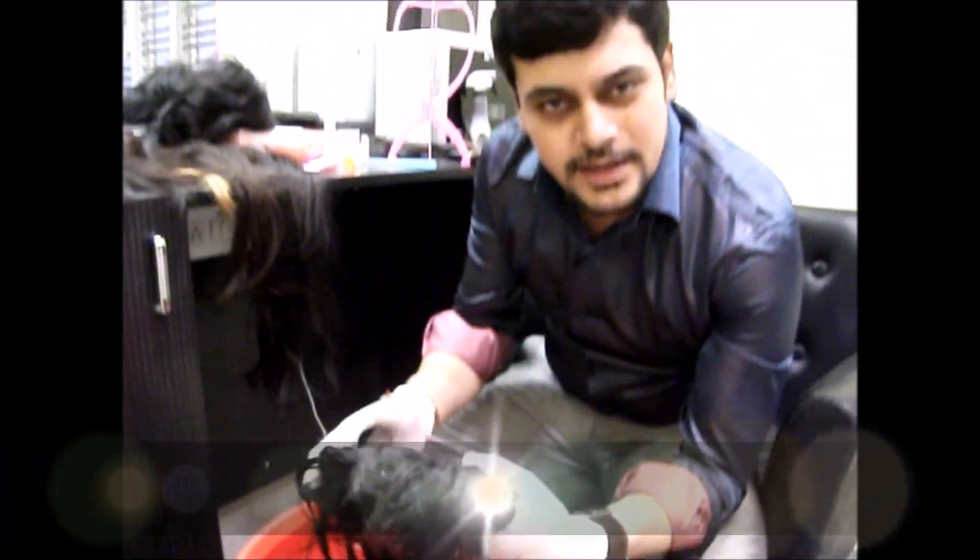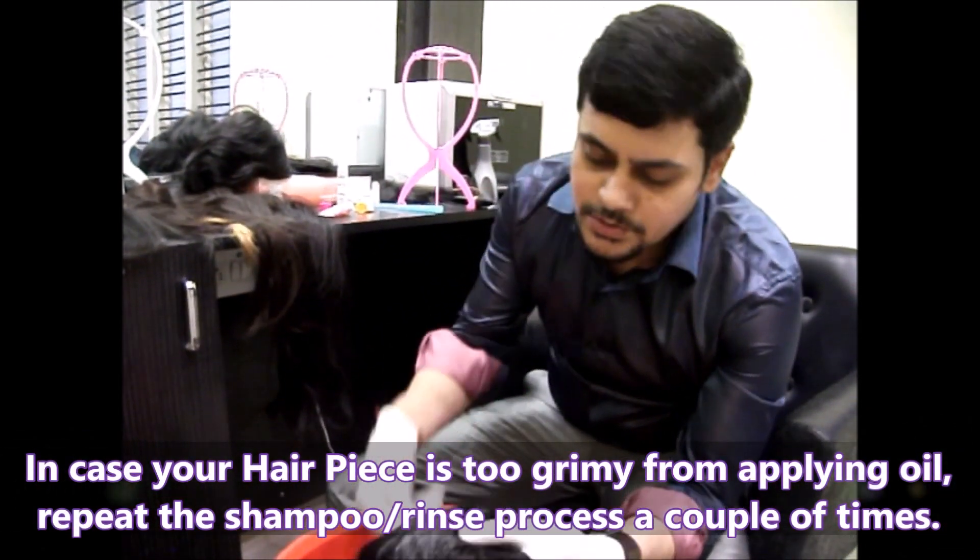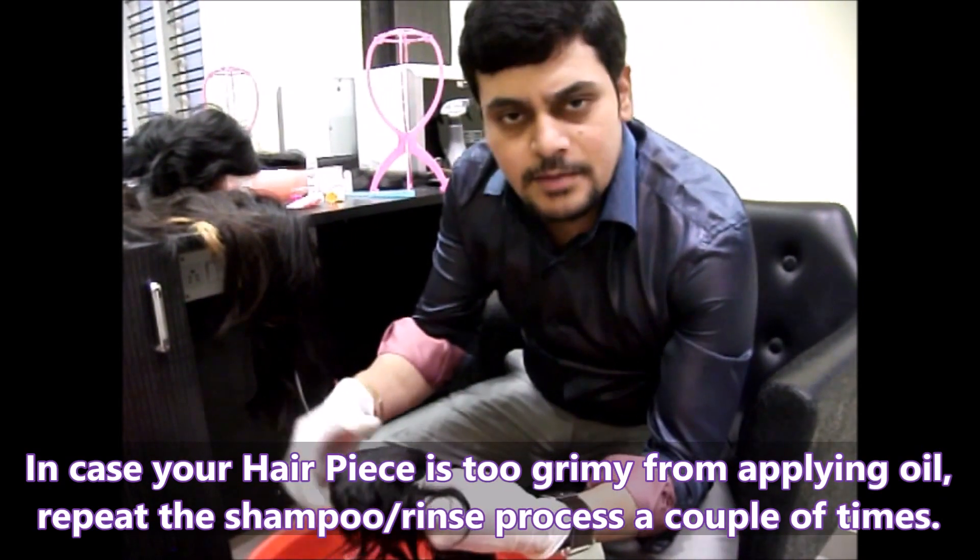Some people apply a lot of oil on the hairpieces, so it will be very difficult for them to wash it. In that case, you can just wash it a couple of times.